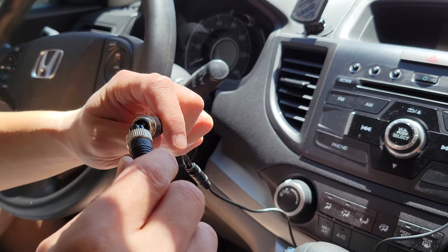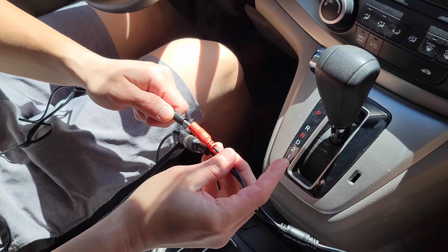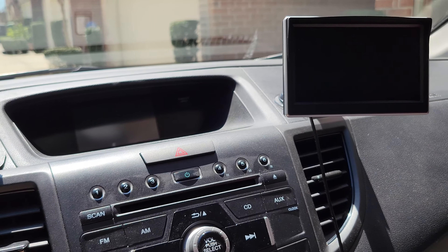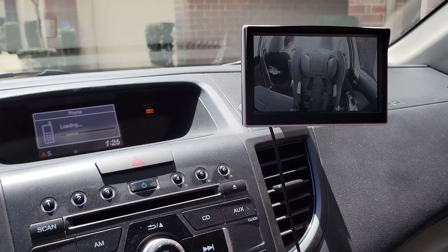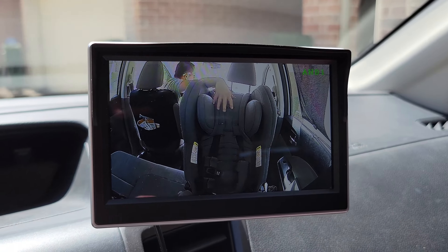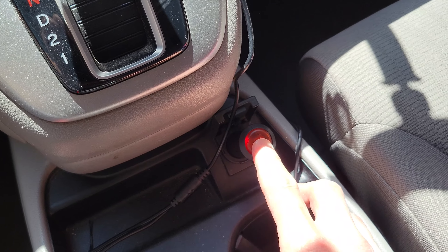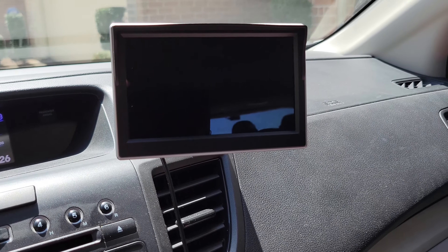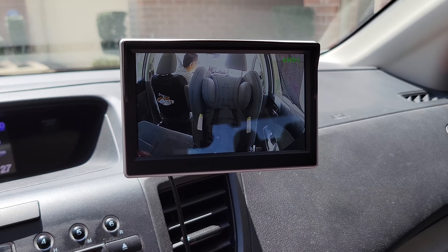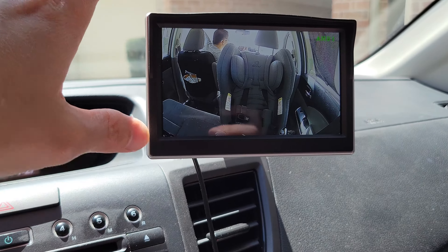The camera needs to get attached. Now to connect with the cigarette lighter right here. So now moment of truth — let me turn the car power on. Oh wow, look at this. This is super clear, in real time. Also, the cigarette lighter has a red button on it. If you press it, the screen will go off. Press it again and the screen will come back on. So if you want to turn off the screen, you can do so. It also has a night vision mode.